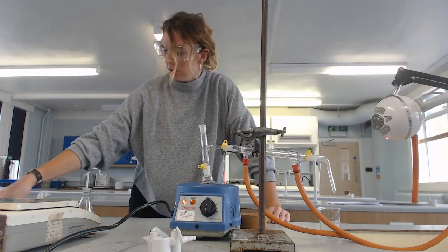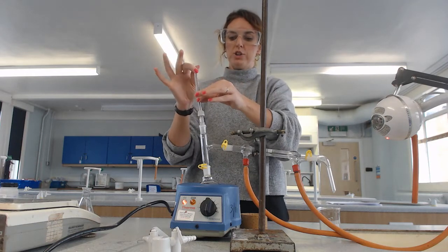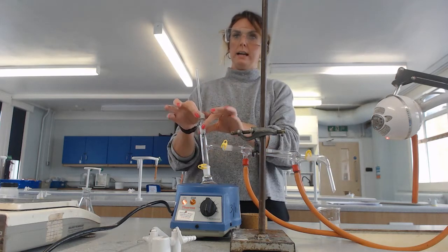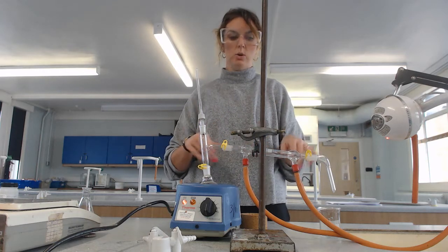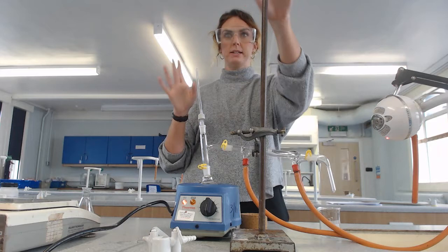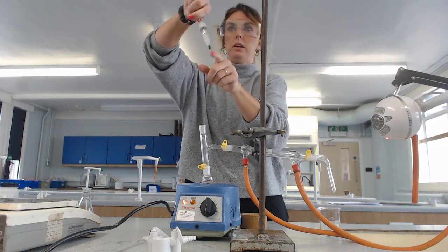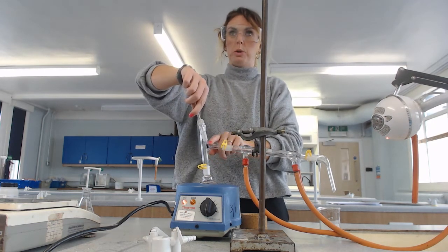Before I turn on the heating mantle, the final thing is to put our thermometer in. As shown, that position is wrong — a common exam question on this required practical is to draw this apparatus. A common source of error is the bulb of the thermometer: the bulb needs to be in line with what's called the side arm.